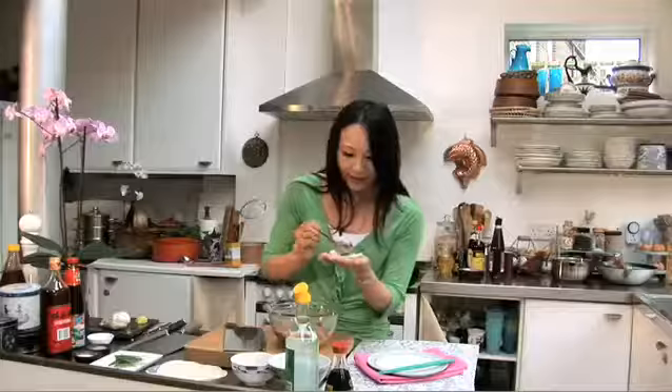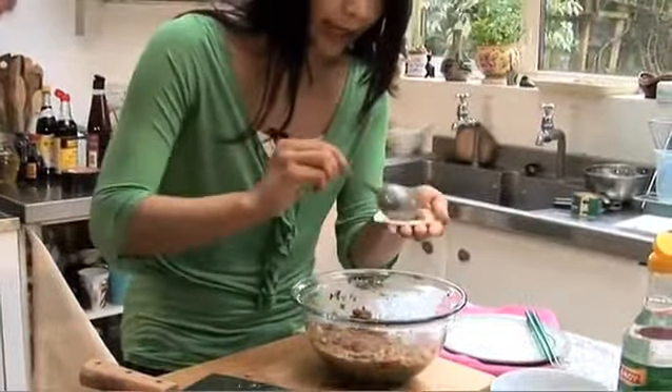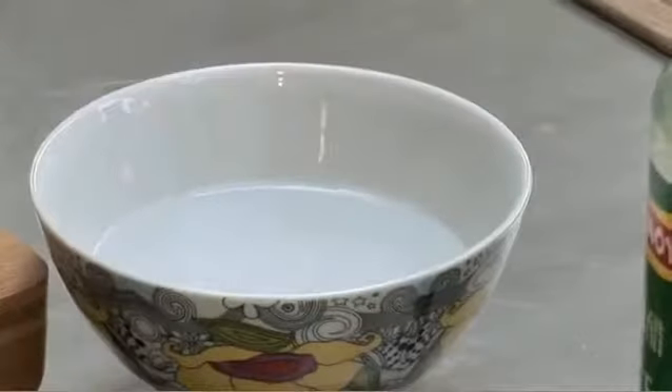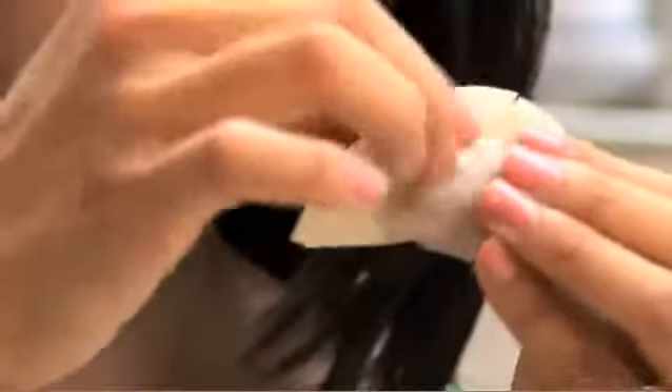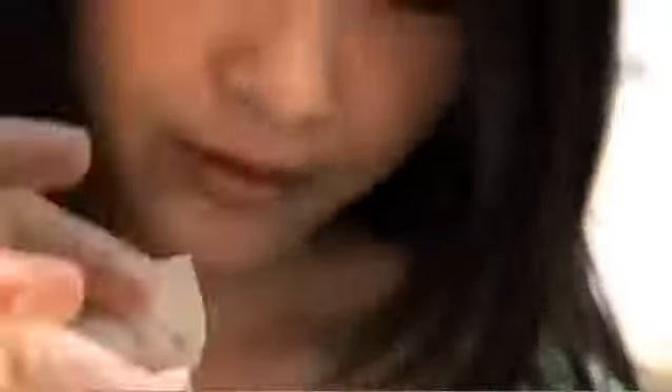Just a teaspoon of filling in the center. You do need to work fairly quickly. Then all you need to do is dip your finger in a little bit of water and run it along the rim. Fold it in half, and then make two pleats on this side and two pleats on the other side.